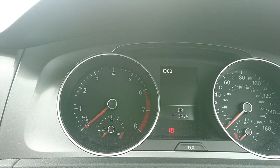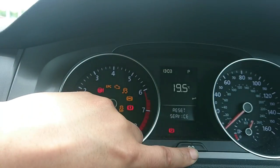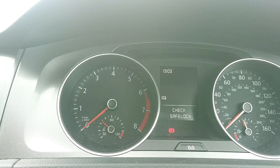The next version: start with the ignition off, press the trip down, turn ignition on, it should say reset service, press it down, and that should say service reset. As far as I know, if your dashboard looks like this, then you have to use diagnostic equipment to reset the inspection service.